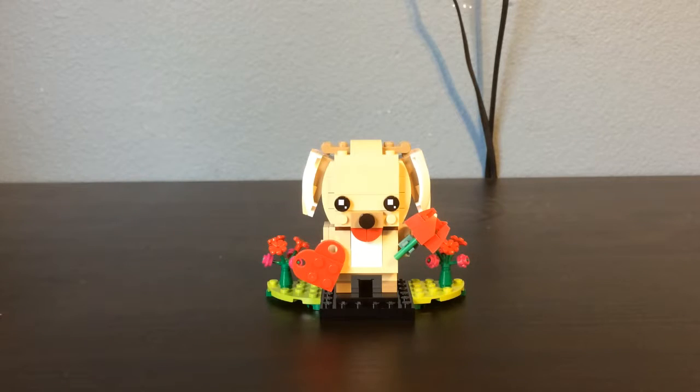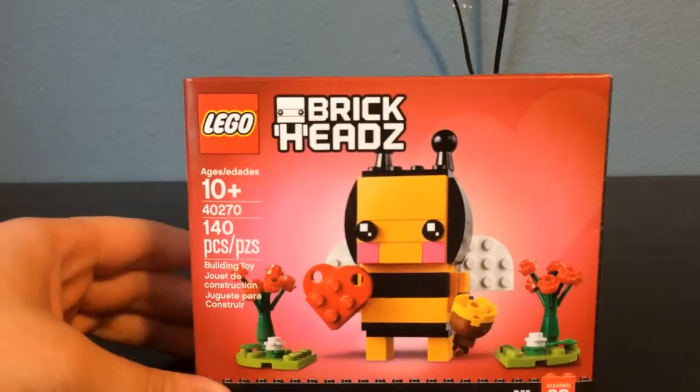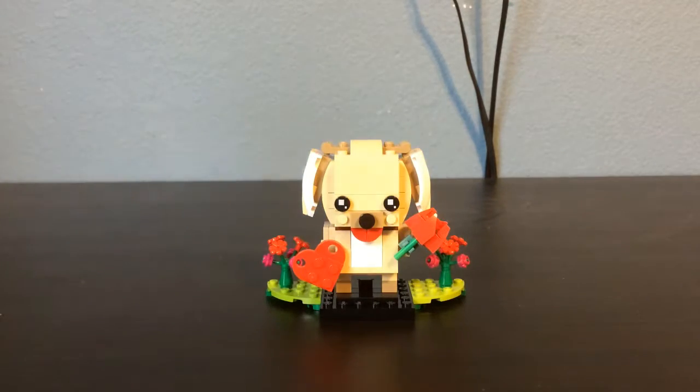This should be going up on Friday the 15th, the day after Valentine's Day. I just wanted to show off the new seasonal brickhead that was released this year for Valentine's Day. There is a puppy this year. Last year it was a bumblebee, which I also have but don't have built yet. That may also be coming soon — let me know if that's something you want to see. They released a new one for Valentine's Day this year that is a puppy.